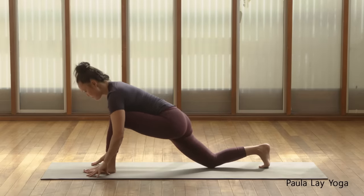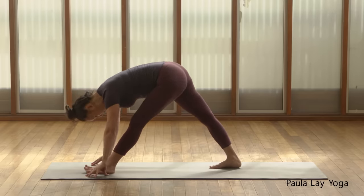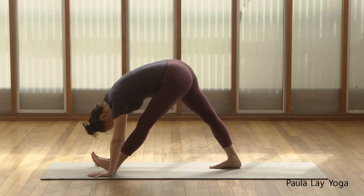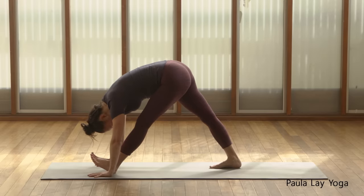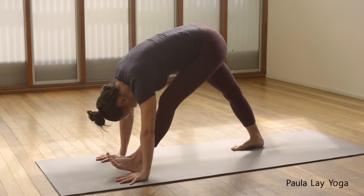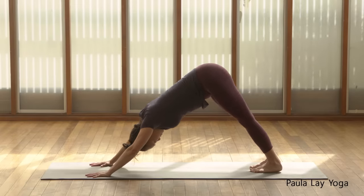Inhale to walk the hands forward, bending to that left leg. Step that right foot about a third of the way forward, and then start to straighten both legs just to where you can. Keep both legs parallel. Option here to flex that left foot towards the face. Relaxing the head down. Then inhale, bend into that front leg. Exhale, stepping back into your down dog.